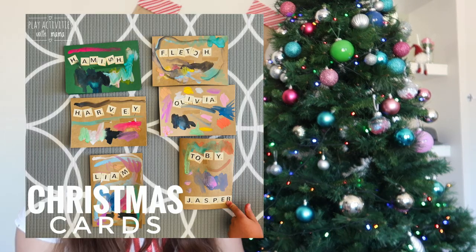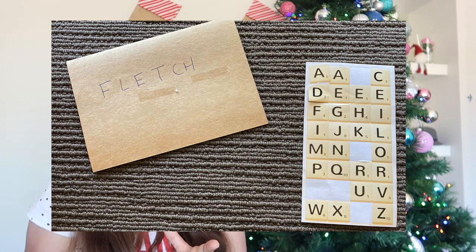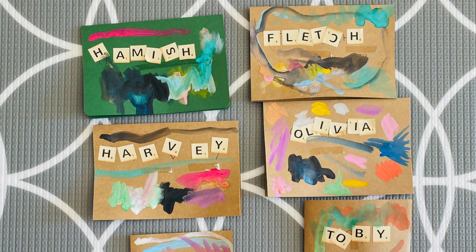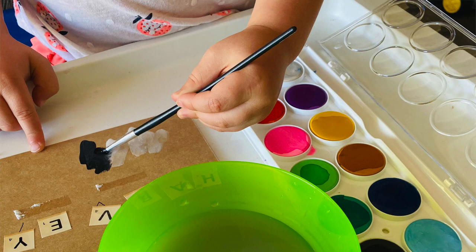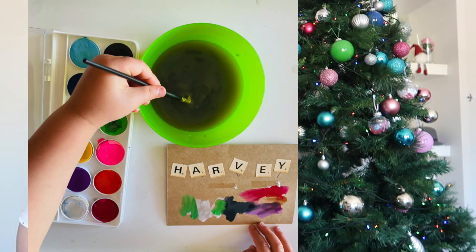Number seven is Christmas cards. Last year in our mums group, when all our kids were two, we decided to send cards to each other because kids love getting the mail. I wrote each kid's name on a card and gave my daughter scrabble stickers so she matched the letters — or depending on where they're at developmentally, they're just matching symbols. Then she decorated with watercolors, which made it really unique. Watercolors are easier — you provide a bit of water at the start and they can do it so independently.